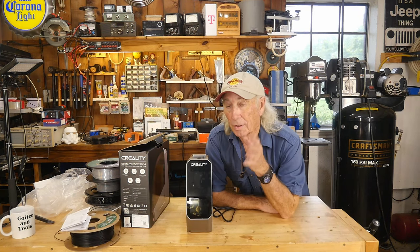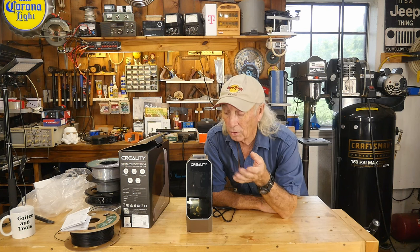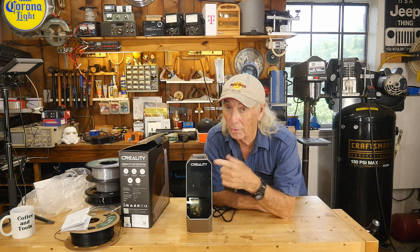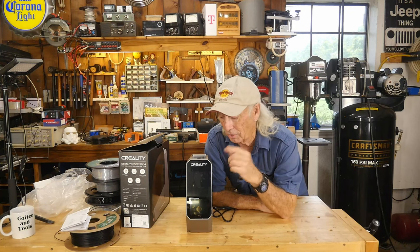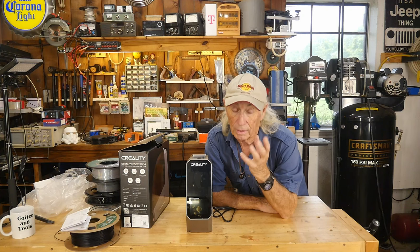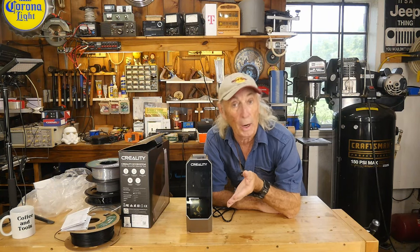There are a lot of dryer boxes out there on the market, but this is Creality — a company that's been making 3D printers for a pretty long time. They know what they're doing. They do a lot of research. They're not just putting out a dryer box with a little heater in the bottom. This one has a fan air circulation system so that the whole 360 degrees of the spool gets dried by the fan and forced air system. So right off the bat, because of the name, you already know Creality is going to build you a good dryer box.